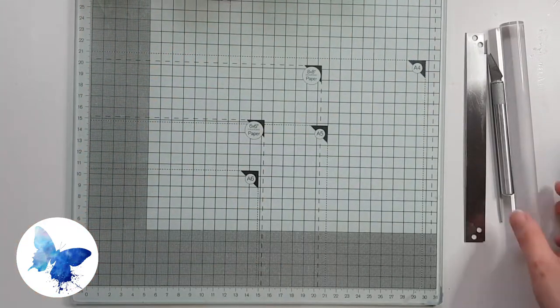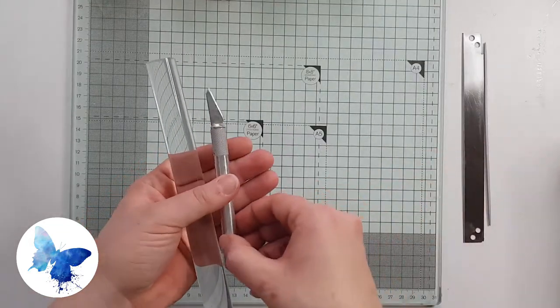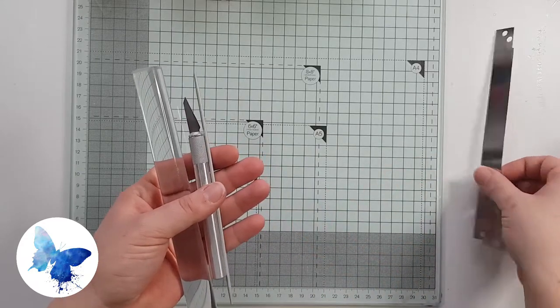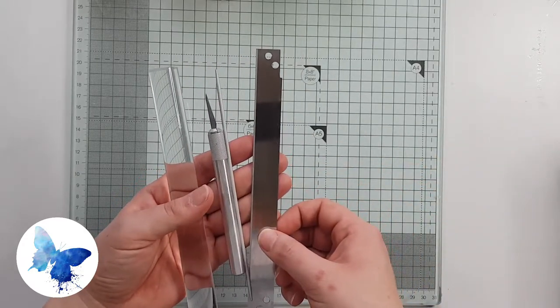I'm also going to be using my standard tools: an acrylic roller, an exacto knife, a needle tool, and a flexible blade. Off-camera I'm also using a pasta machine for those pesky Skinner blends.